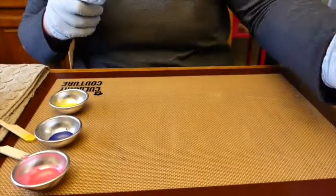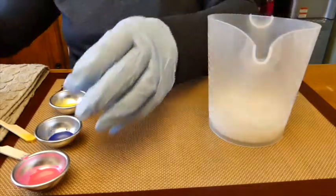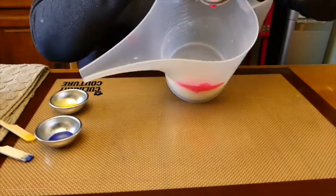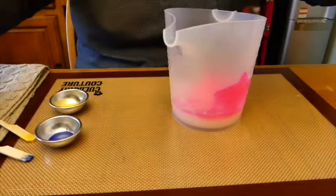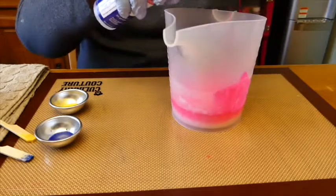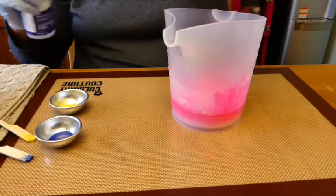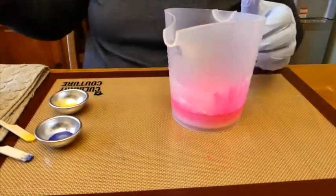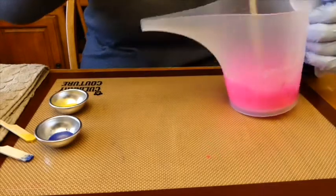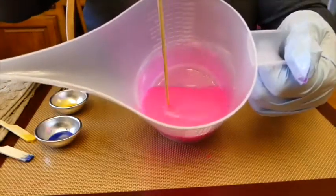I'm just going to check the temperature of the soap again — it's at 162.1 now. The soap cools down pretty quickly. I'm going to pour our pink color into the soap and use a mist of rubbing alcohol to rinse the extra color out of the container into the soap, so we don't waste any coloring. The rubbing alcohol will evaporate out of the soap, so we don't have to worry about it. I'll mix it all in — it's a nice vibrant pink.